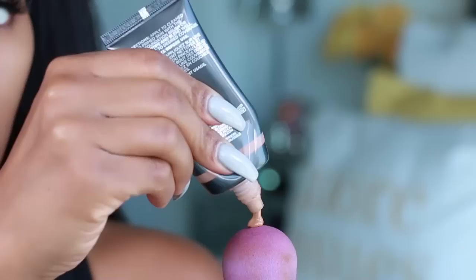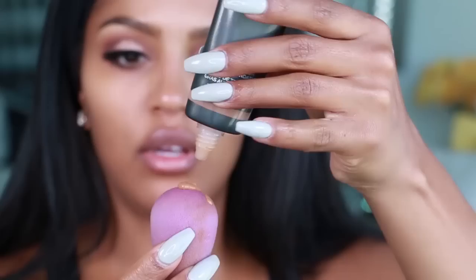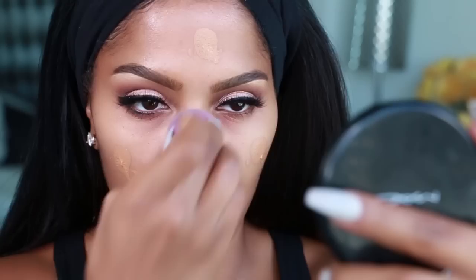I'm going to start by applying the Cover Effects liquid foundation all over my face. This is color N80 — in the winter sometimes I'll go down to N70, but this is pretty much my shade. You just want to apply a little bit of the Cover Effects foundation onto your beauty blender, just right on top of it. Apply the foundation directly onto the beauty blender, and then dot it all over the face.